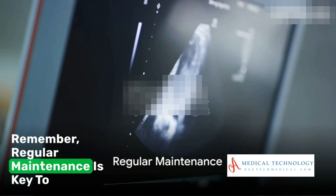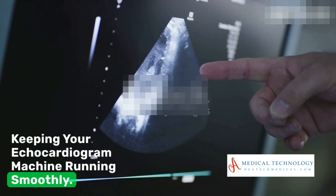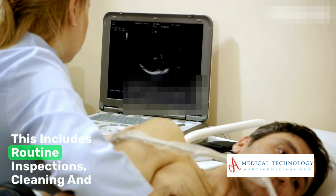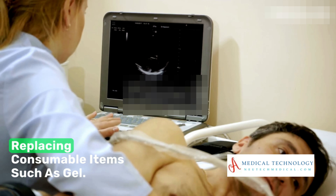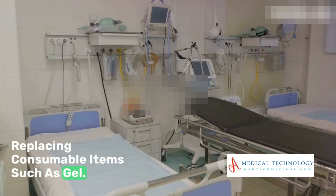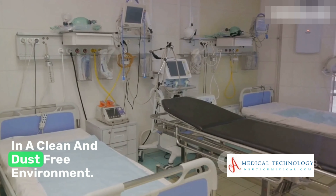Remember, regular maintenance is key to keeping your echocardiogram machine running smoothly. This includes routine inspections, cleaning and calibration, as well as checking and replacing consumable items such as gel. It's also important to keep your equipment in a clean and dust-free environment.